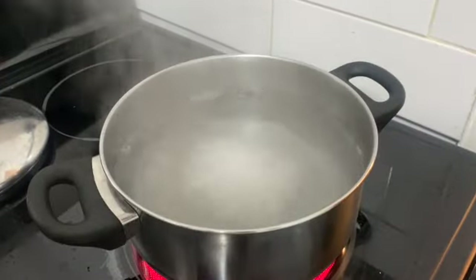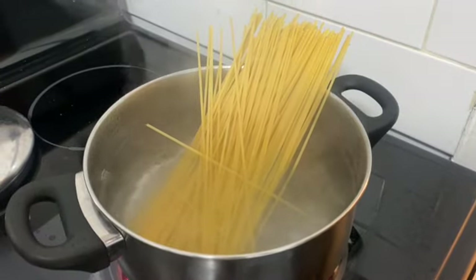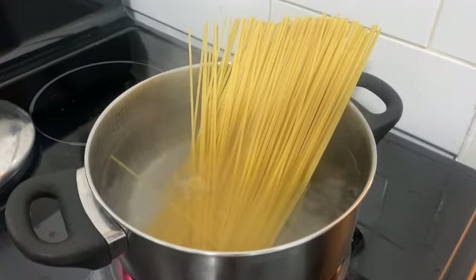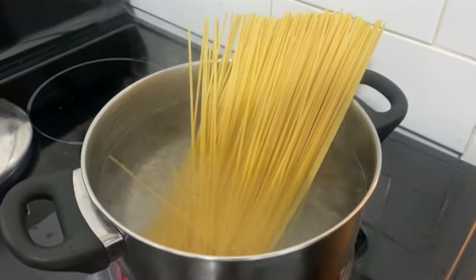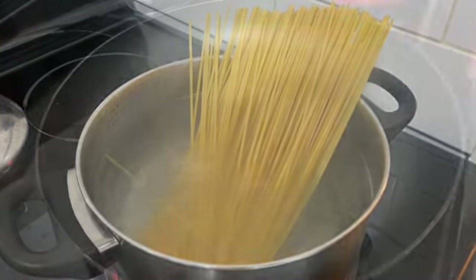When the water is boiling, we add the spaghetti. How long do we boil it for? I put it into my calculations for 15 minutes. We're going to boil it for 15 minutes. Depends on the diet.